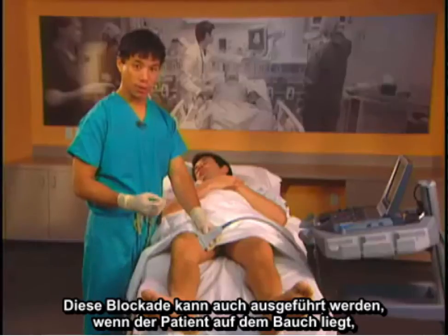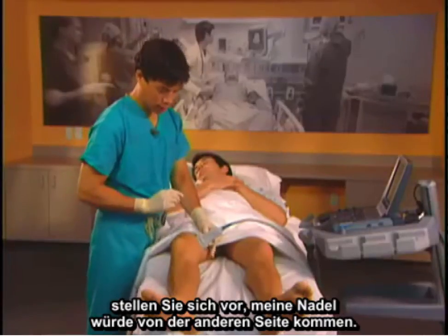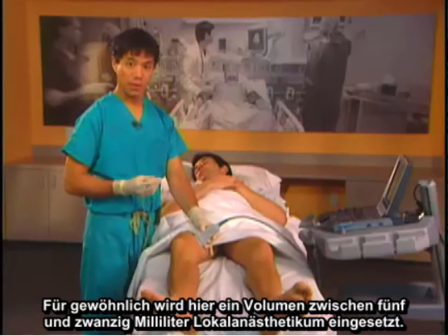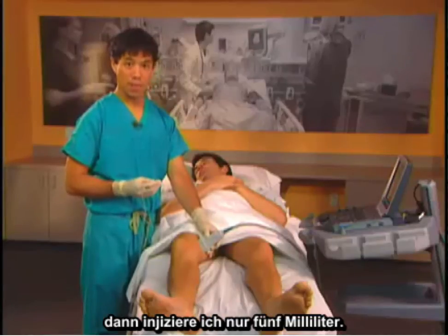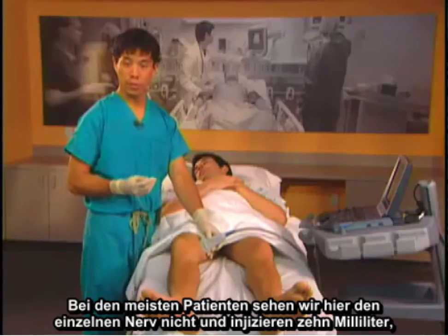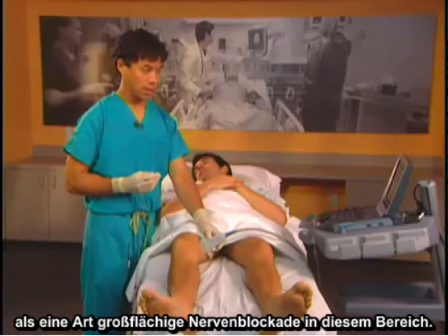This block can also be performed if the patient is prone — imagine the needle coming from the other side. Typical volumes used are between 5 and 20 milliliters of local anesthetic. If a good nerve is seen, usually represented by a hyperechoic structure, I'll place just 5 milliliters. In most patients where we do not see the individual nerve, we will place 10 milliliters as a field block in this area.